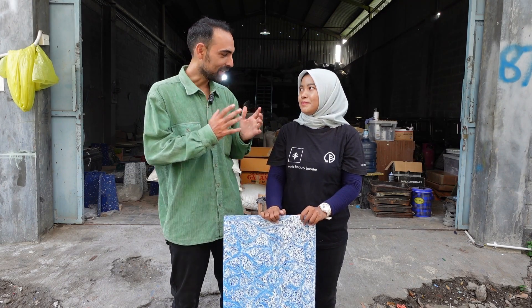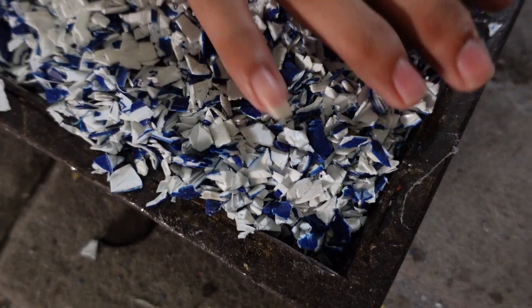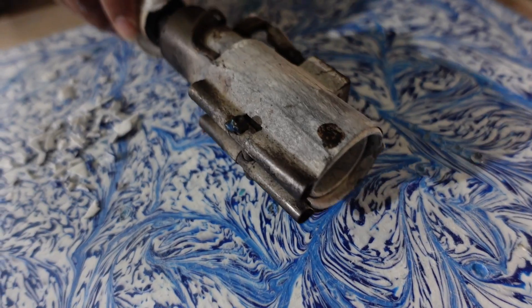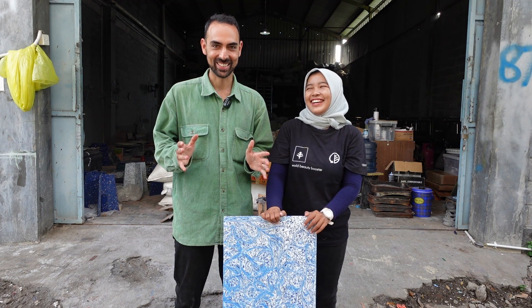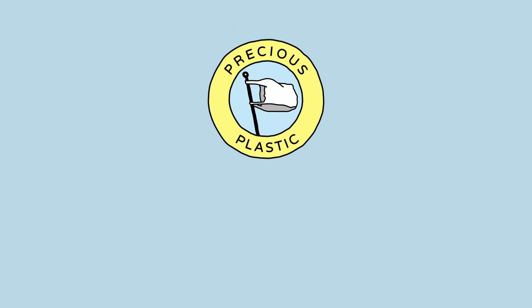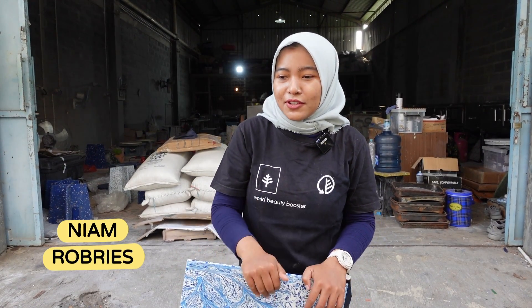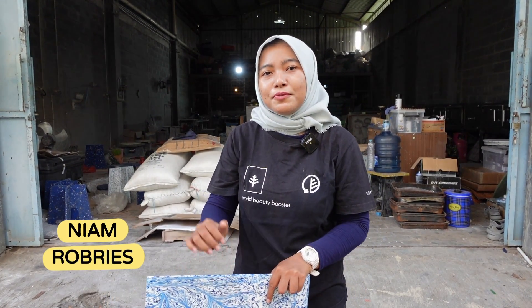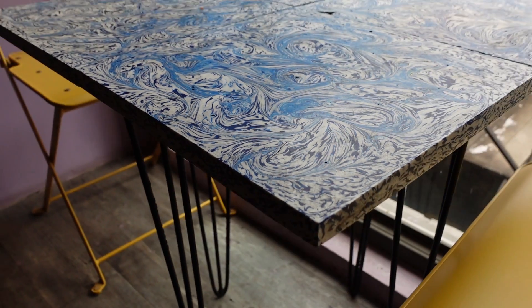Welcome everyone. Today we are here with Niam from Robris and she's going to teach us how to make a sheet without a sheet press. Hi everyone, I'm Niam. Here in Robris we will have a tutorial on how we make a sheet without a sheet press.